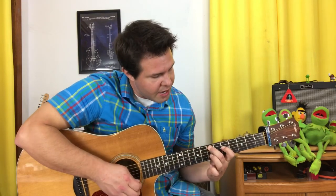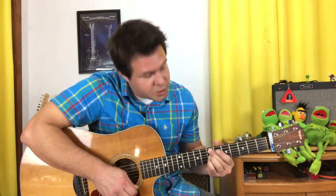The second chord is a bit of an oddball. It's an E minor 9. Middle finger goes on A7, pointer finger on D5, ring finger on G7, and pinky finger on B7. Here's a cheat: if this is too much, just leave your pointer finger out of it. You'll naturally mute the D string, and that's okay. But if you can include that, even better.